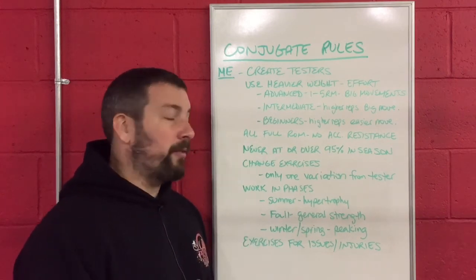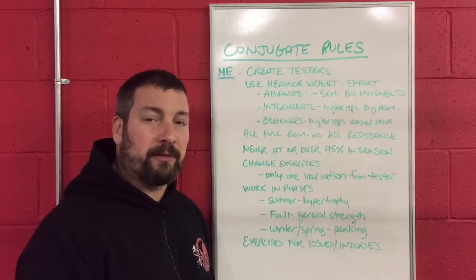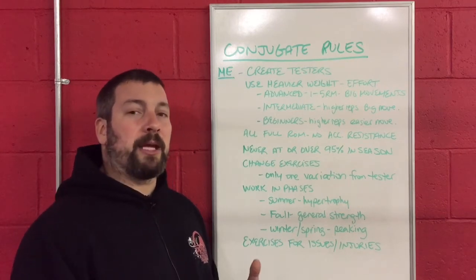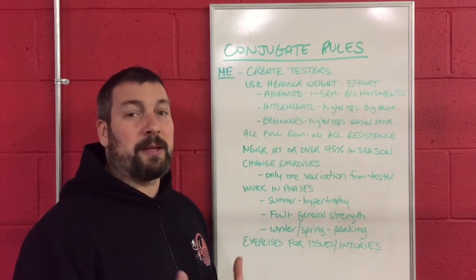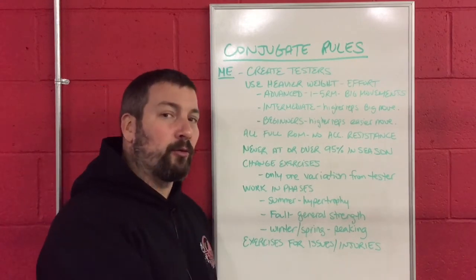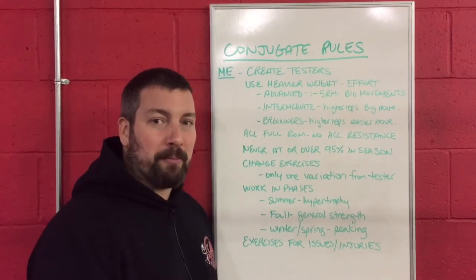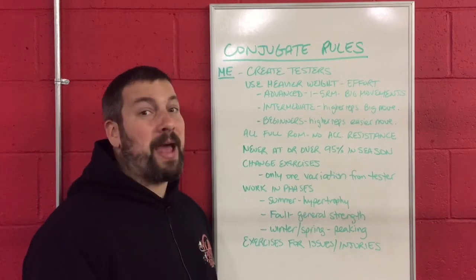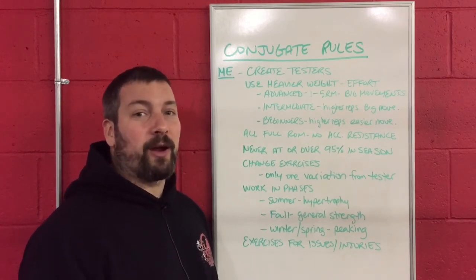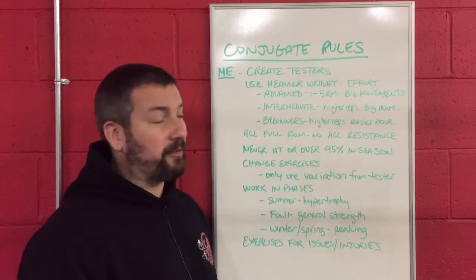For your beginners, they're going to be doing higher repetitions of easier movements. We already mentioned the freshman who might not be able to do 10 push-ups — so 10 push-ups is going to be max effort for him. Even though he's not doing a two rep max on the bench press, he is doing a max effort movement, but it's a very safe, very basic, very fundamental movement that he needs to get better at.